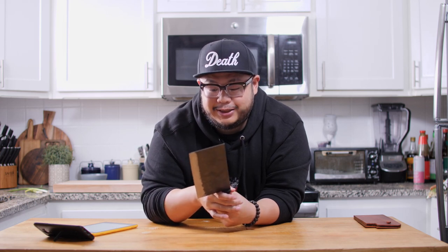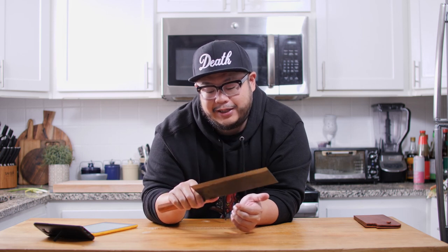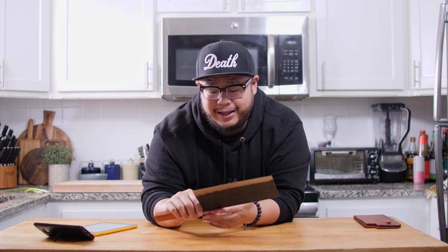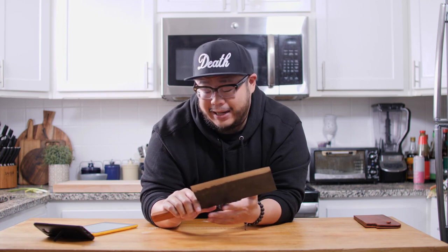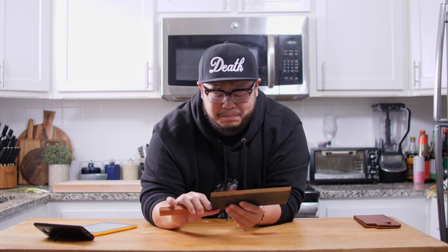I've heard a lot of knife snobs talk trash about these Daowa knives, and I've got to tell you — I've handled quite a few knives — I just don't see the beef they have against Daowa knives. They perform decent. They're not the best knife in the world by any stretch, but they are definitely not the worst. I've definitely had a lot worse and paid a lot more for it.